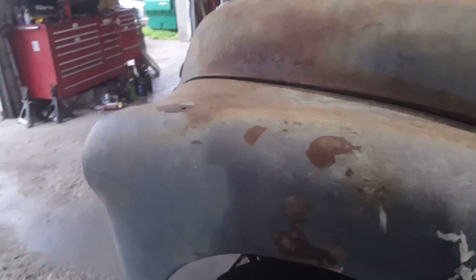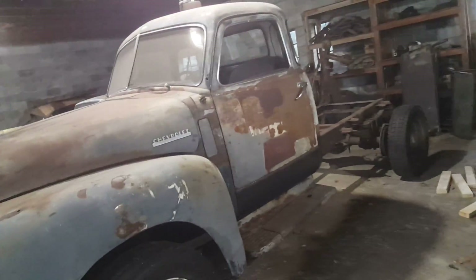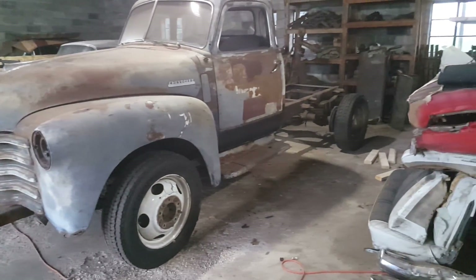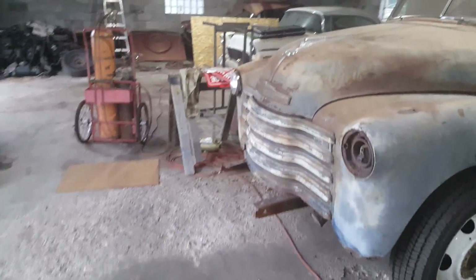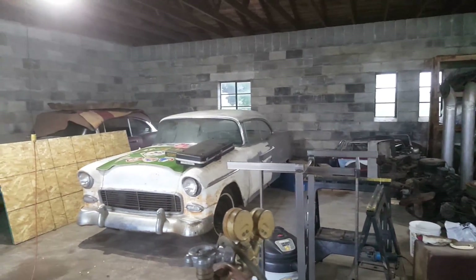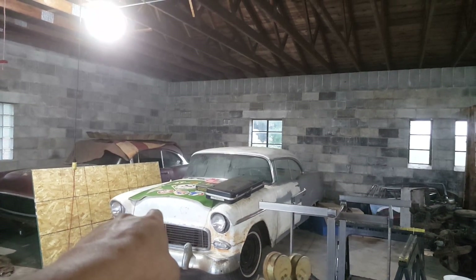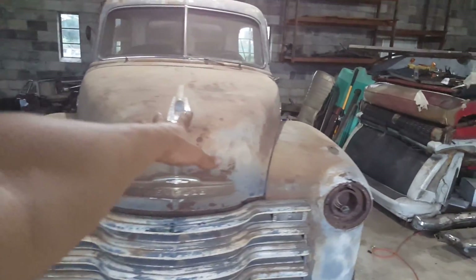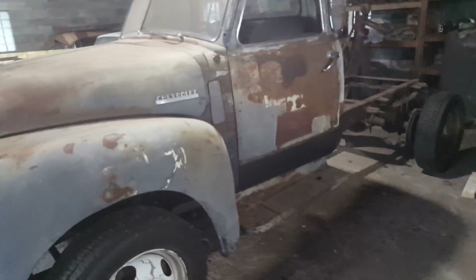That's going to look awesome, hopefully it'll work out awesome too. Once Back to the 50s is over, get the cab and front clip off and start cutting and welding. Once the framework is all done and sent out for blasting, I'll eventually start on the Bel Air. My goal is to have the tow truck at Cornfest, but I doubt it — Mississippi Mayhem for sure. Anyway, that's it — look forward to getting this done eventually, hopefully!